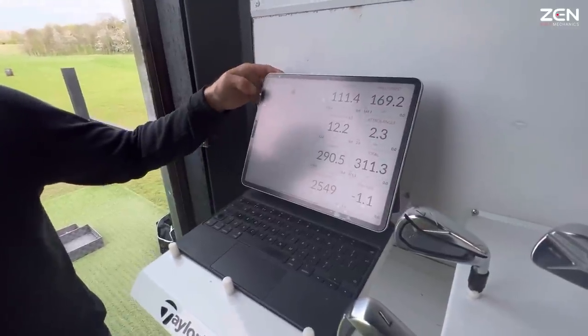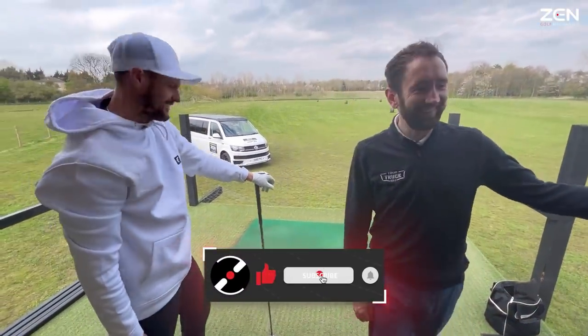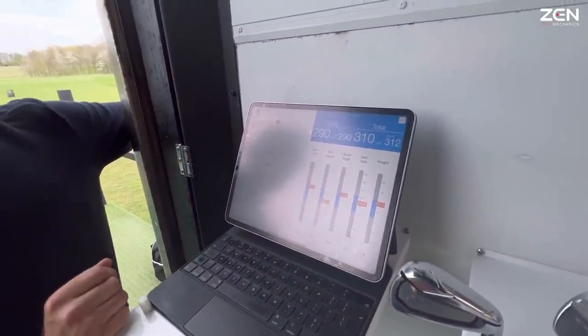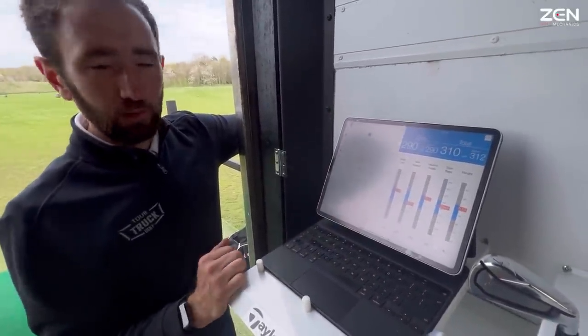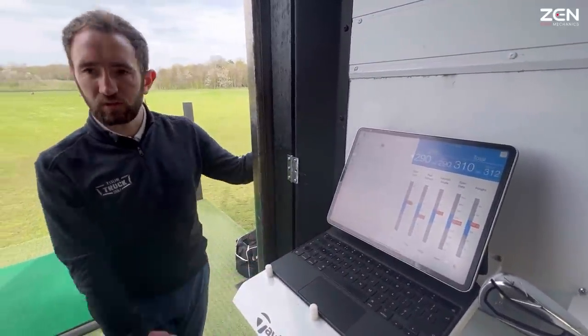We can put the optimizer on here — just two yards off optimum total. The display goes blue when you're in the top few percent, so the idea is to keep these figures along the blue bars. 2500 spin is a really good number.